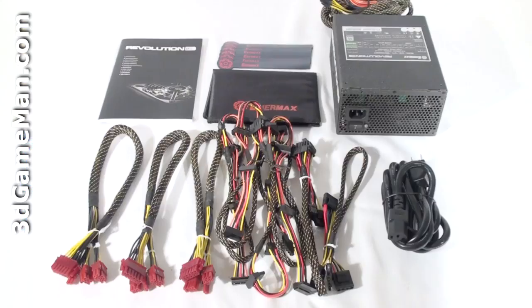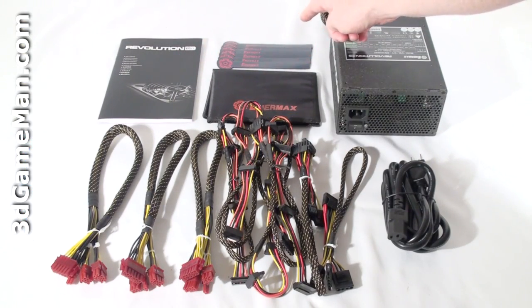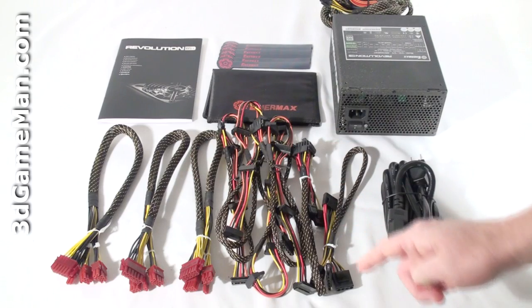Hello again, I'm Rodney Reynolds and welcome to another video review. Today I'm looking at the Intermax Revolution 85 Plus 1050 watt power supply. What's included is the user's manual, velcro cable tie downs, a pouch for the modular leads,